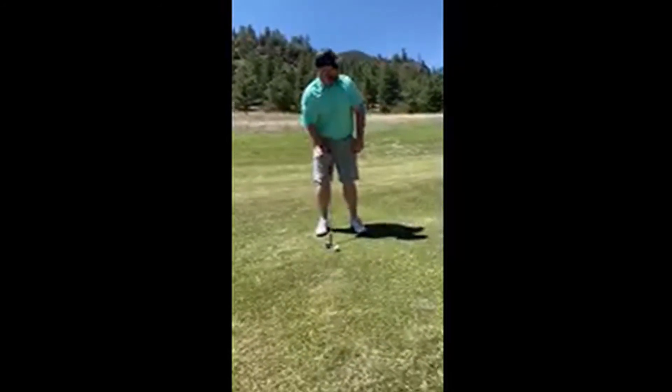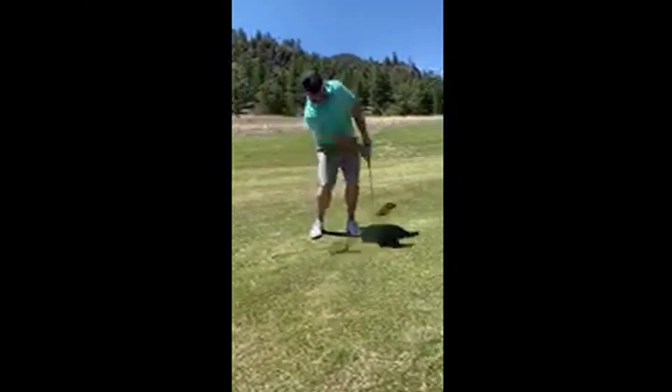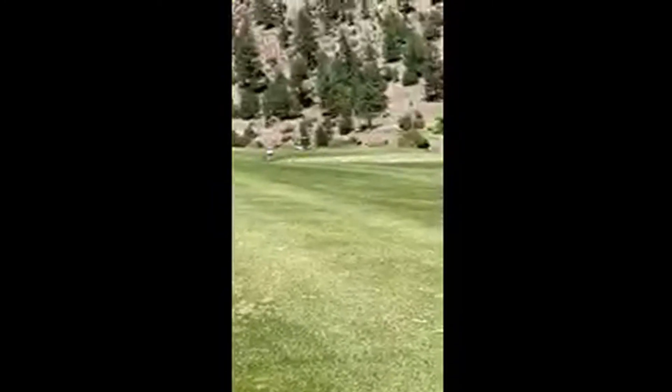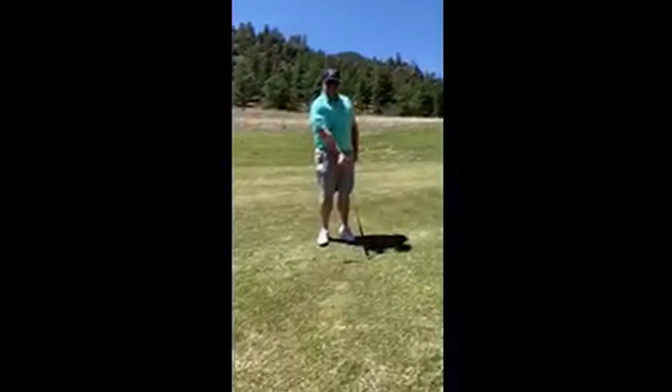We want to hit the turf — that's going to give you a little backspin and hopefully get it close to the hole. Worked out nice, nice little divot. You hit the ball first, and the divot comes after the ball.